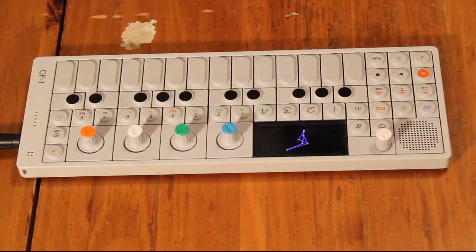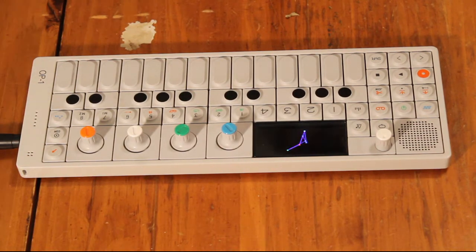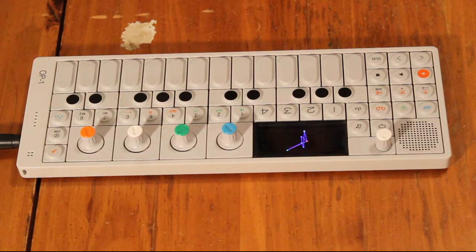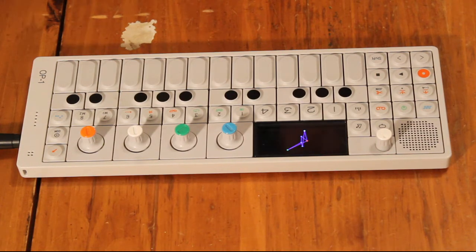Hey, what's up, Five Star Entertainment. This is my very first gear spotlight, where I'll take a few minutes and jump into each piece individually and show you guys exactly what I'm working with, so when I do jams and do music for you guys, you guys know. I figured I'd start off with one of my most unique pieces.